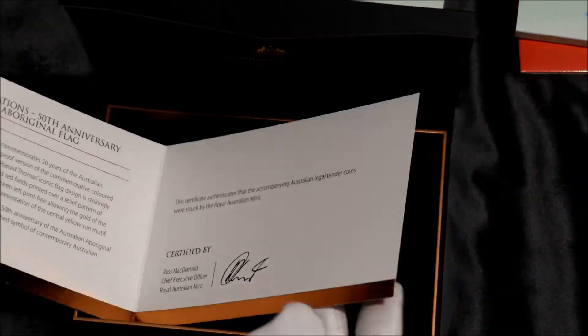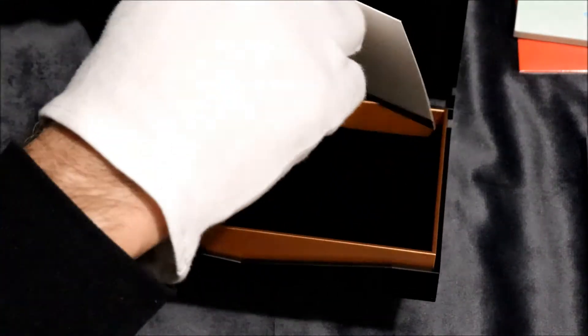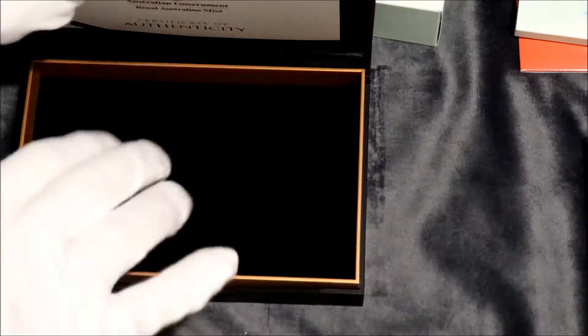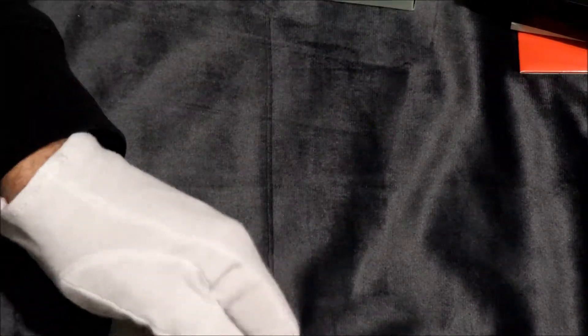This box is great. I'm happy with the box too. Makes a big difference. That's real nice. All velvet inside, velvet underneath. And yeah, that's excellent. What a big difference. That would have been for me 20 years ago, 15 years ago. And they're all encapsulated individually.